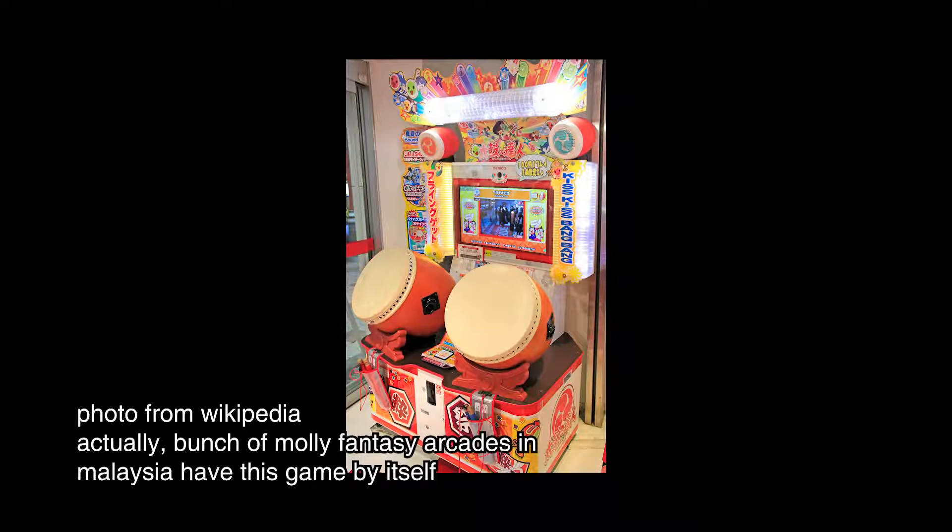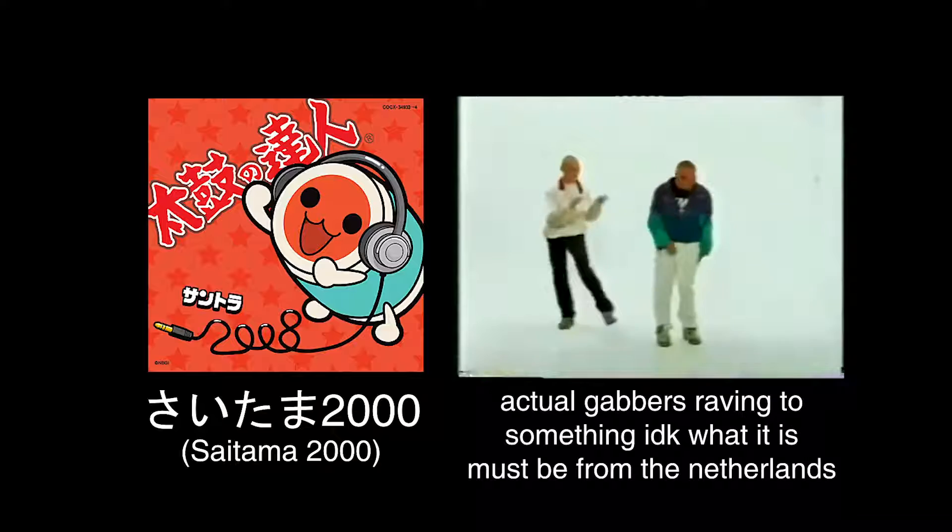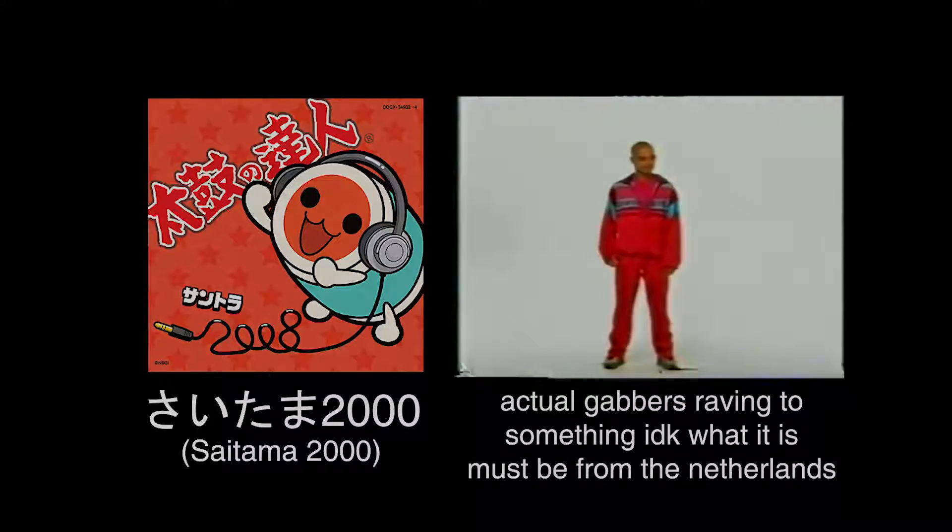So I was playing Taekwondo Tatsujin last week and I've been thinking about what if I put Saitama 2000 — that Gabba-looking song — and add real Gabba stuff inside something here. So let's begin.